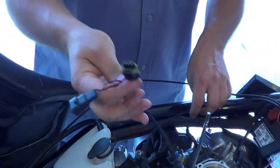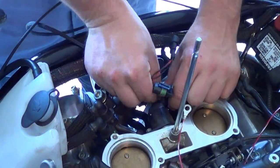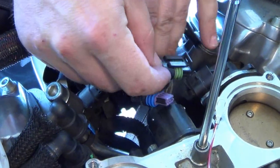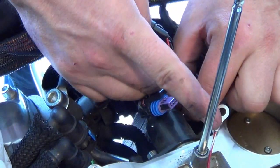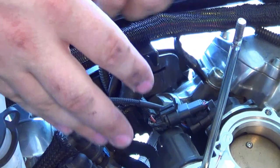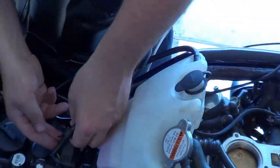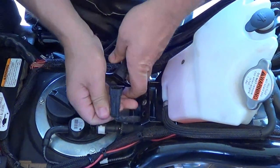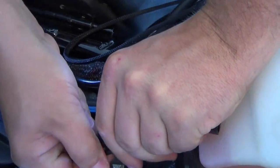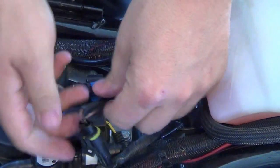Then we're going to take the throttle position sensor and connect it. Unplug the main sensor, put in the jumper for the harness, and then plug the main sensor into the harness. You're going to perform the same thing with the rear O2 sensor on the back of the bike — take the clip, unplug it, plug the harness into it, connect the jumper, and that portion is done.